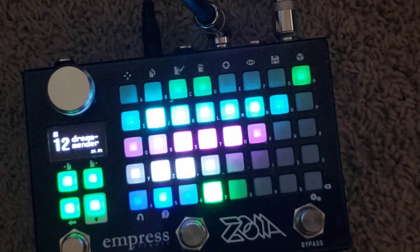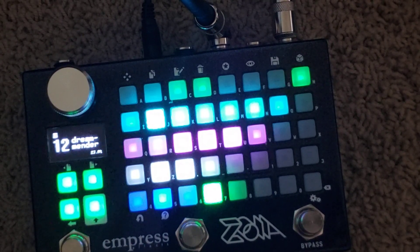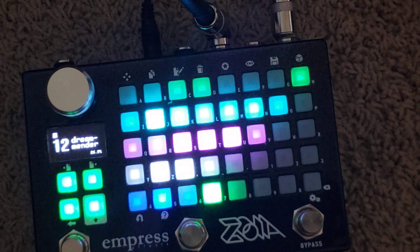Hey guys, this is my patch for the Dream Mender — the take on the Dream Bender, which is Mo Johan's take on the 70s Memory Man Deluxe.